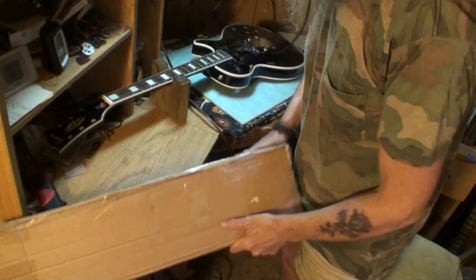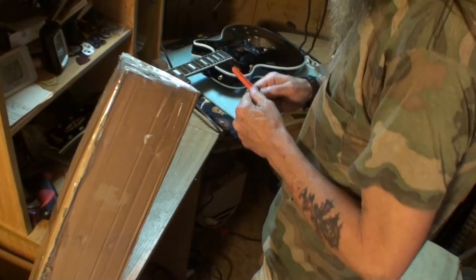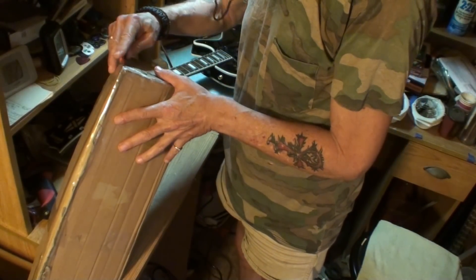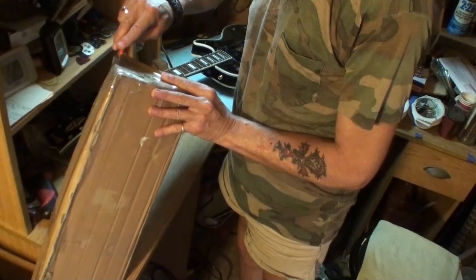Usually I don't make videos in the morning, but this one's being made in the morning. This says 'top' right here, so I'm going to try to cut through all this tape. I thought I'd bring you along — I thought maybe you're all going to see this.